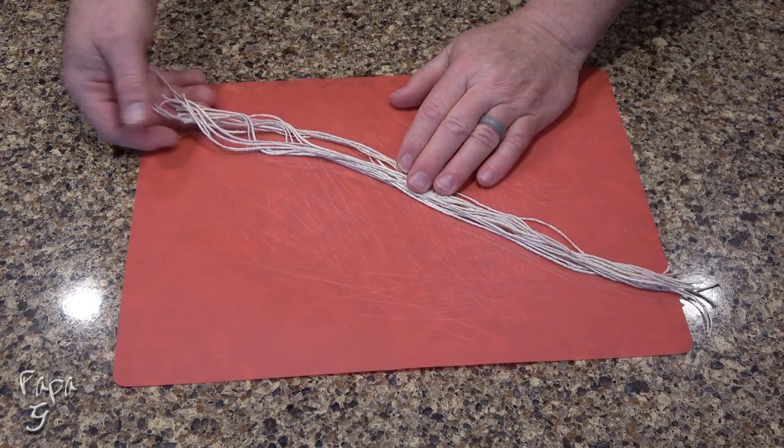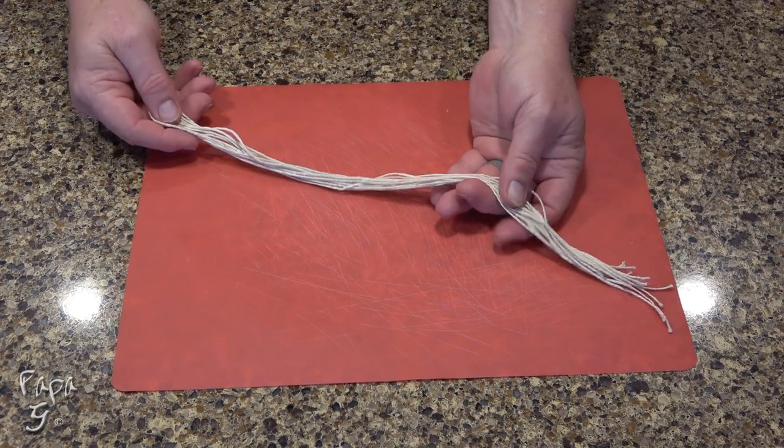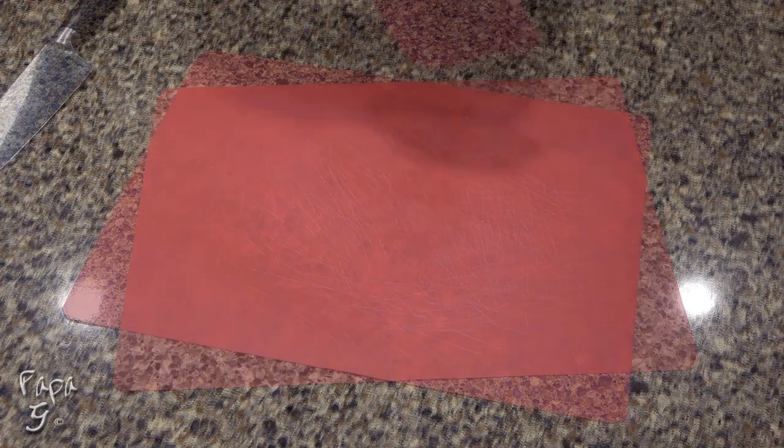Before we start with the beef portion of the recipe, it's helpful to have some butcher's twine pre-cut. About 12 to 14 inches should work fine.